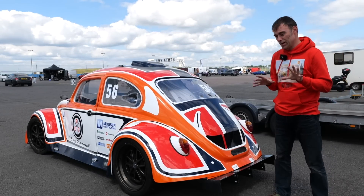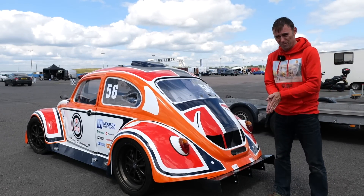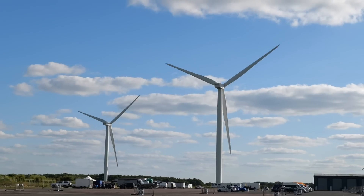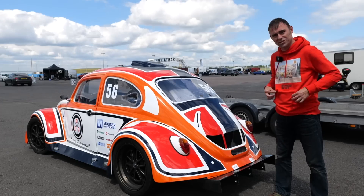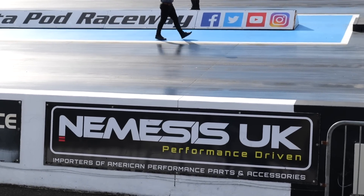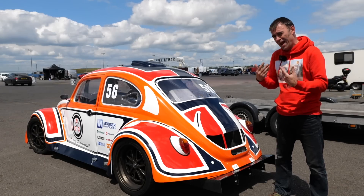Now, the last time we were here, first of all, it was freezing — about 10 degrees, proper chilly, even though it was early June. Now we're here at end of June and it's t-shirt weather, so it's a lot warmer. That means the track should have better traction and the batteries will be warmer, so they can give more amps.